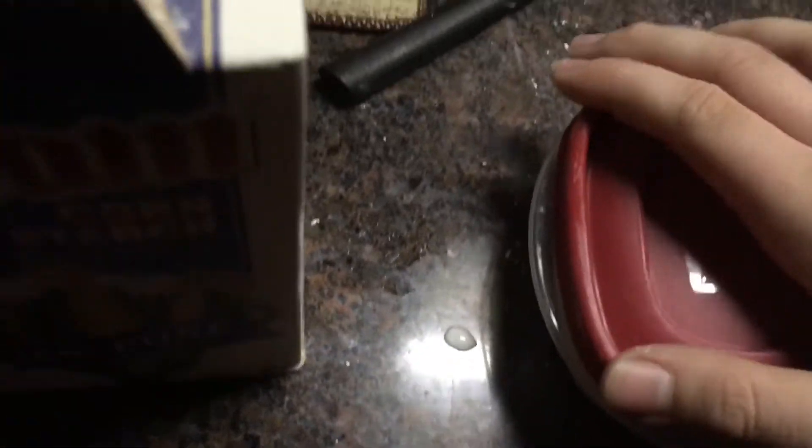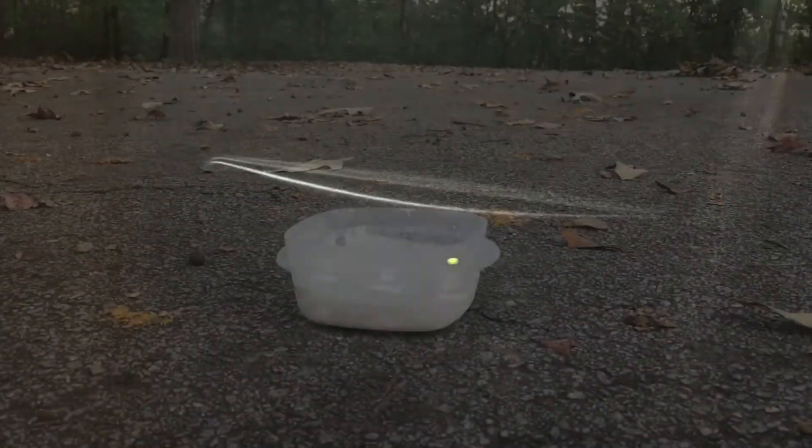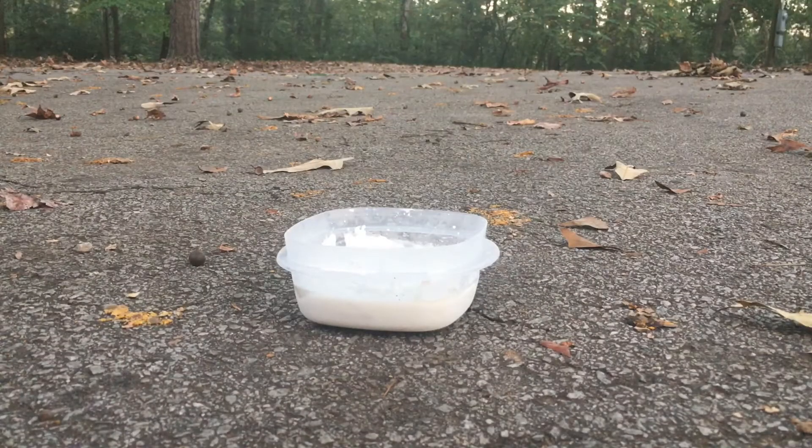So all we're gonna do is just pop that in the freezer, and in the magic of YouTube it's morning.